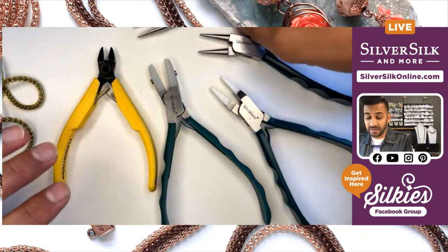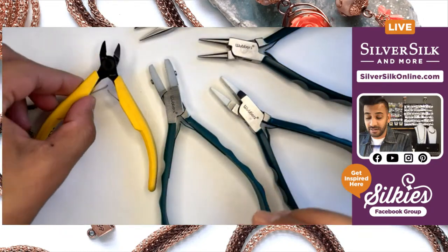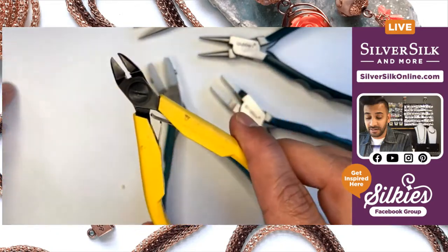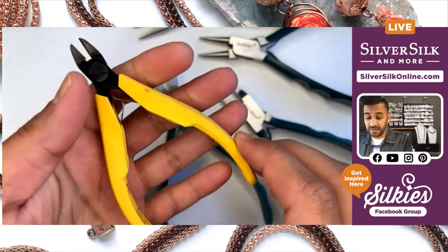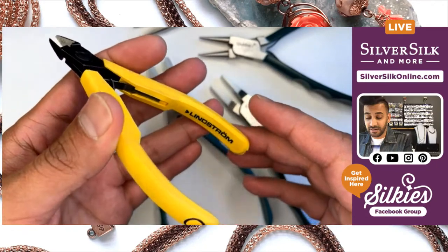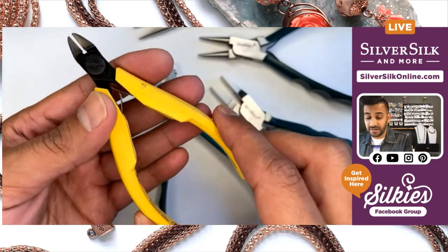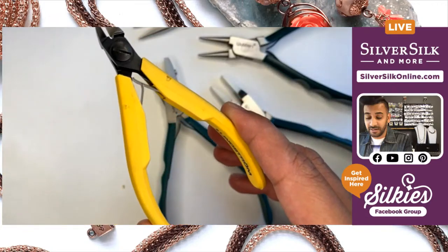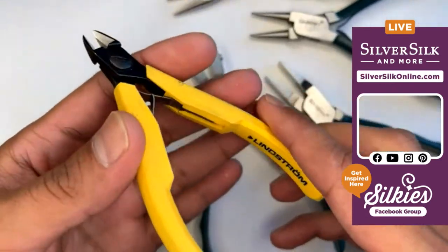I've got a few different tools here. I've got a pair of Lindstrom cutters — these are my favorite cutters to use for cutting beading wire, cutting SilverSilk, cutting craft wire, and cutting thread on occasion. It's just easy to use, very sharp, and perfect to have.